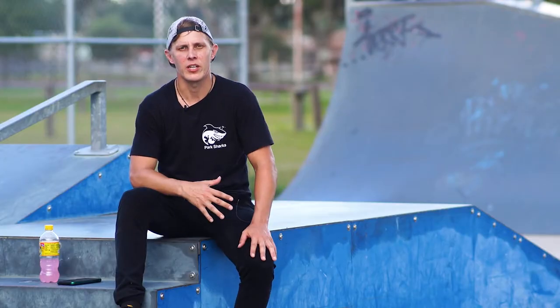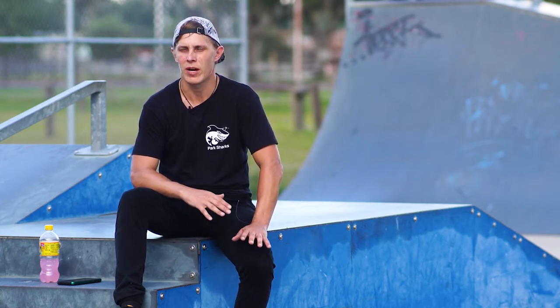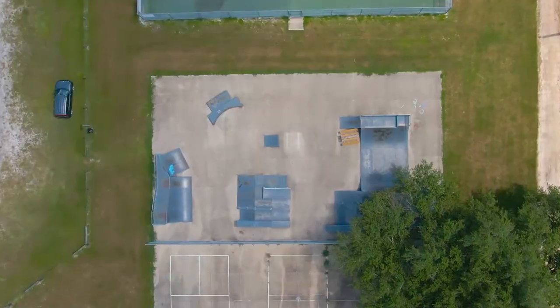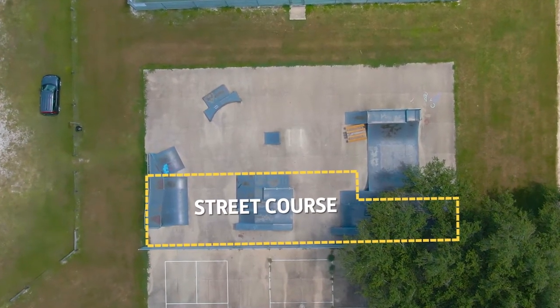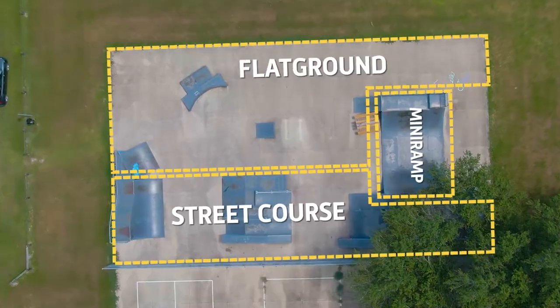It seems to be in good condition. There's not a lot of trash and there's no bad wear and tear on the ramps. It's very skatable and seems like a safe skate park. There are basically three sections: the main street section, a mini ramp connected to it off to the side, and a small flat ground section with just two obstacles.